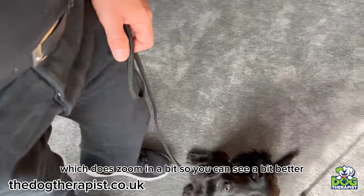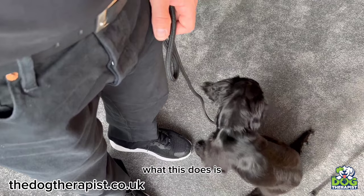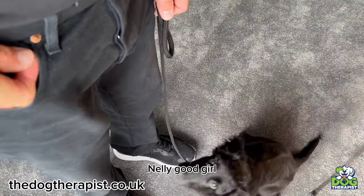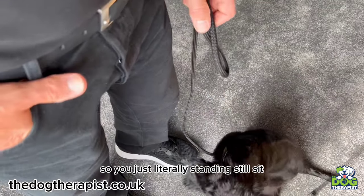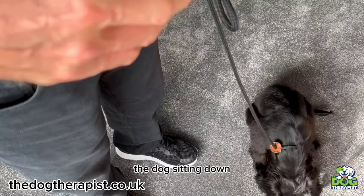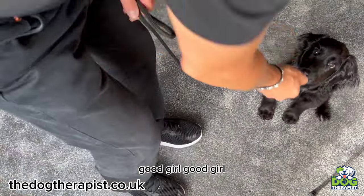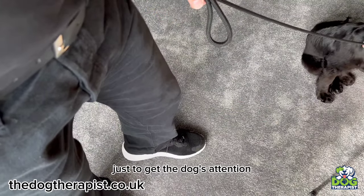What this does is gets the attention of the dog on you really quickly. So you're just literally standing still with the dog sitting down, and all you're doing is getting the dog's attention. As soon as they look away — Nelly — good girl. That's what I want you to do. This is one of the greatest things you can do just to get the dog's attention.